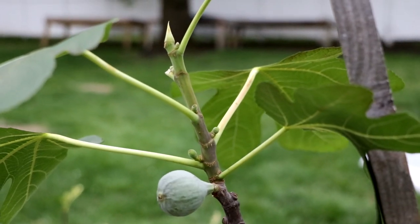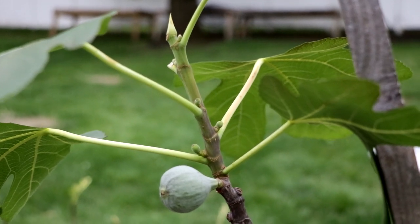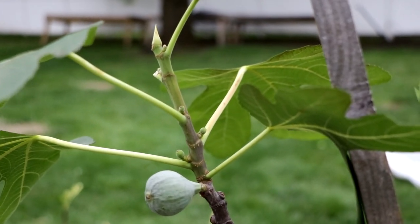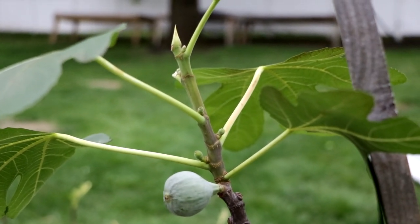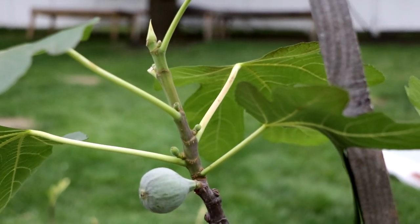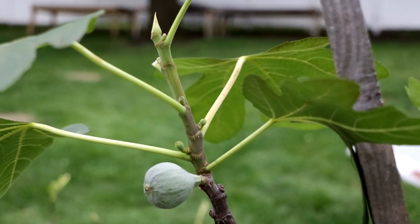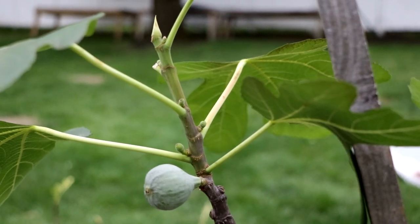All right everybody, this is Ross the Fig Boss. Today we're talking about the Brava crop. What is the Brava crop of figs? We're also going to be talking about the interesting world of Bravas. It's a very fascinating topic and we're going to be looking at a number of trees now that we're in the spring here in the Philadelphia area. I have a lot of trees that are producing Brava this year and we're going to highlight some really impressive Brava producers so that if you guys are interested in growing Bravas yourself, you can now choose a variety that is very specific in giving you Bravas.